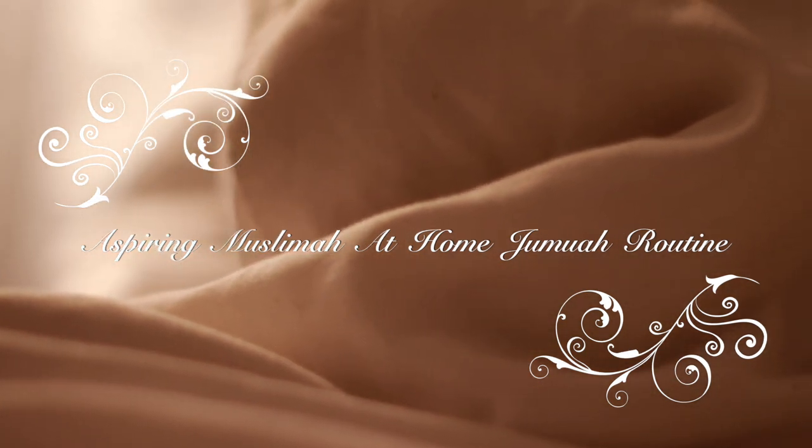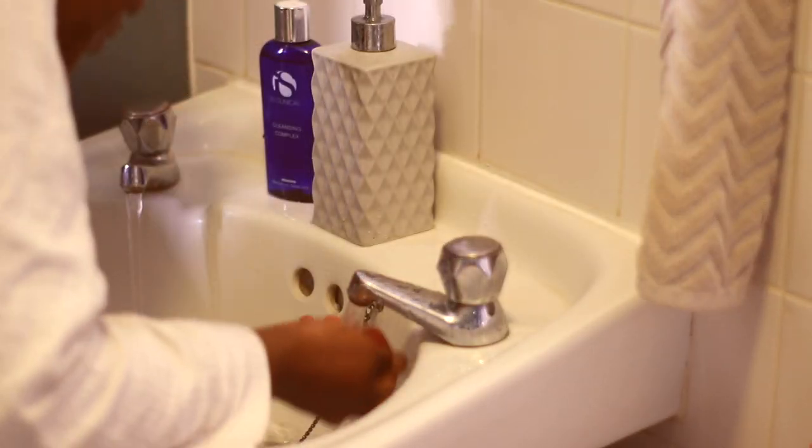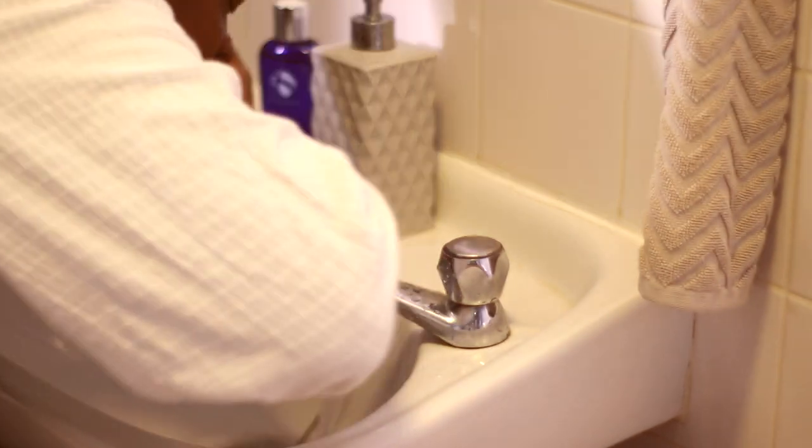We begin our mornings as usual, being woken up by the alarm telling us it is time to pray Fajr. Ideally you should get up on time, go into the bathroom, brush your teeth, do whatever you need to do, get yourself cleansed, make wudu, and ensure that you pray Fajr.